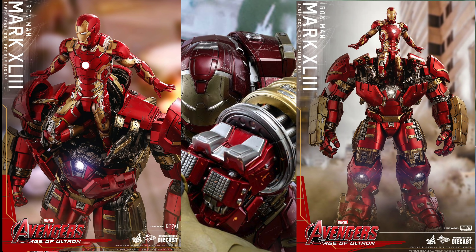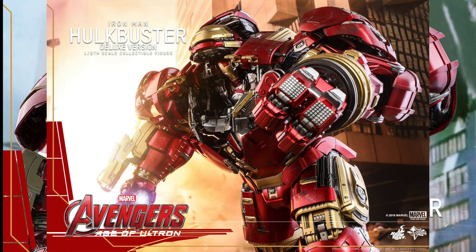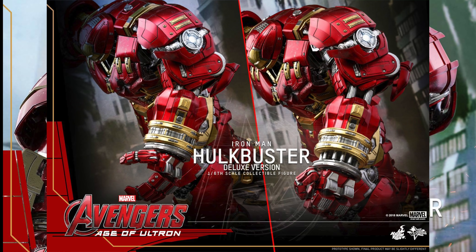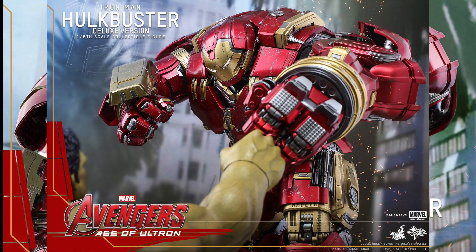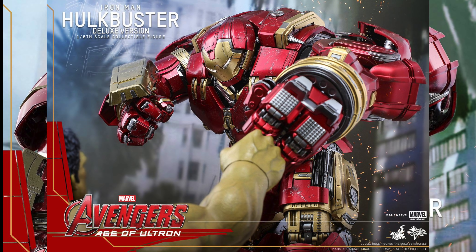For your Hulkbuster, which will be $360, it comes with everything that the original Mark 43 had. They're also reissuing the Hulkbuster with the new jackhammer arm — so it's an interchangeable arm. I don't know how you can do it on the Hulkbusters people have now. Hopefully there's a way to do it without breaking it; maybe there'll be instructions.